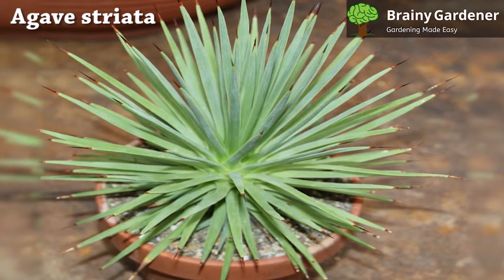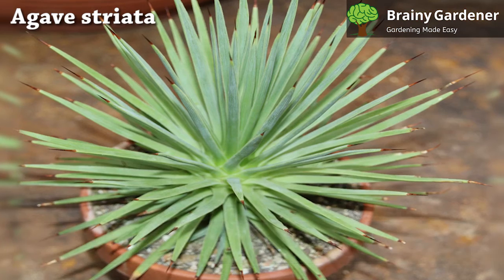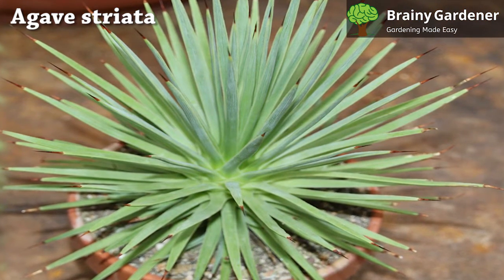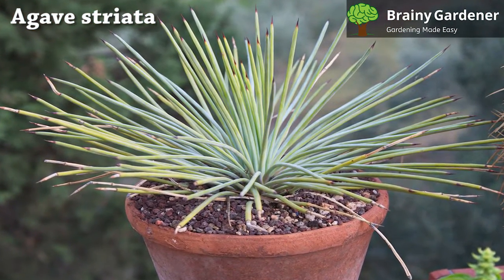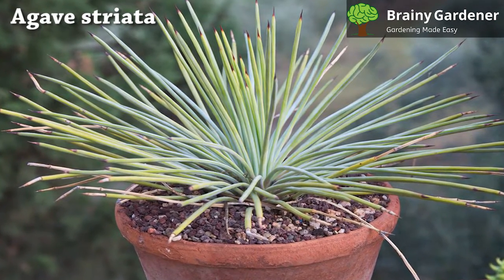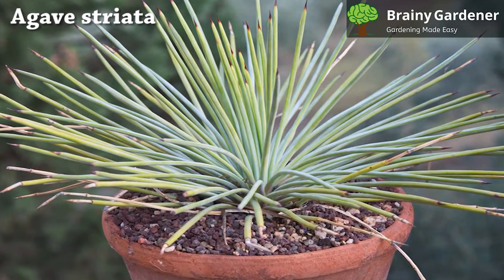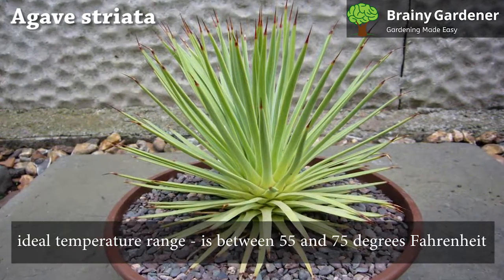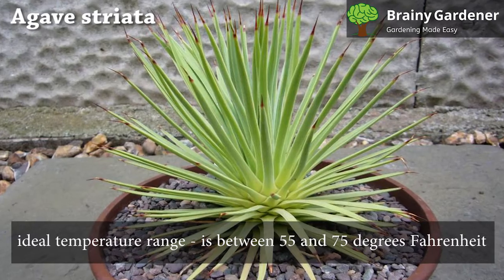The narrow-leaf century plant needs little water and does best in dry soil. After planting, give the plant a good soak and let it dry between watering. Depending on the size of your agave, you may only need to water it once every one or two months. However, if there's no rain in your area for a while and your soil is dry, water it lightly every week or so.